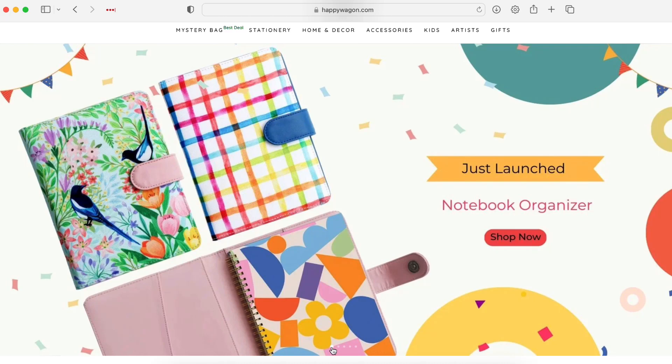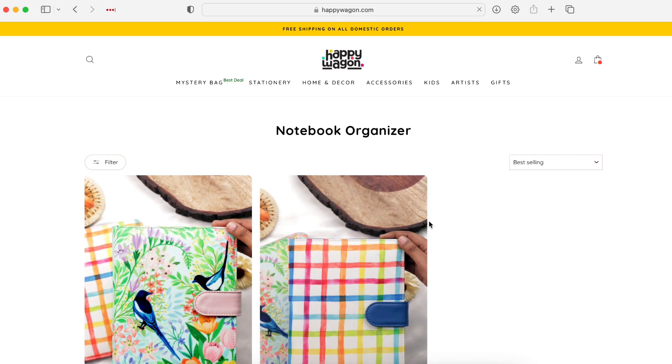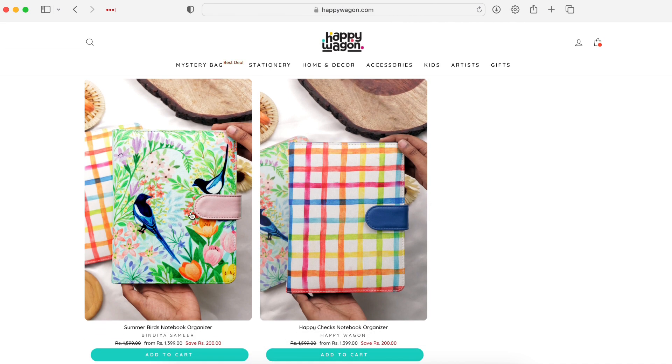Hi everyone, welcome back to my channel. If you're new here, hello, my name is Sanjana. In today's video, I wanted to do a walkthrough of the newly launched notebook organizer from Happy Wagon. I thought I'll do a quick walkthrough of how I feel about this and why I want to buy it, in case you were looking for any suggestions or recommendations or thoughts about the notebook organizer.